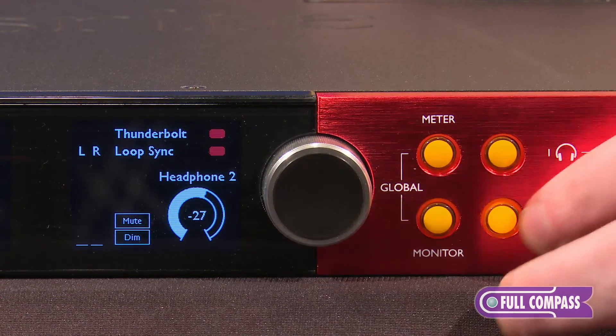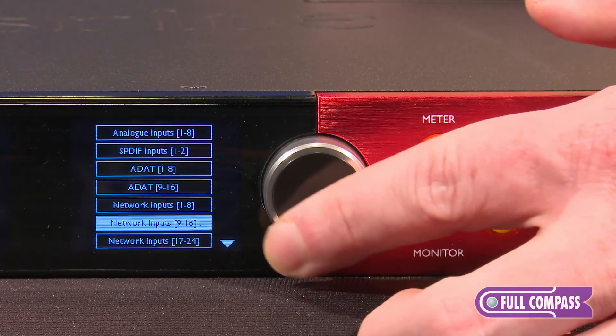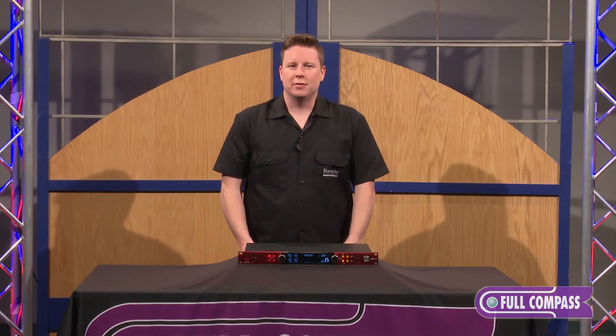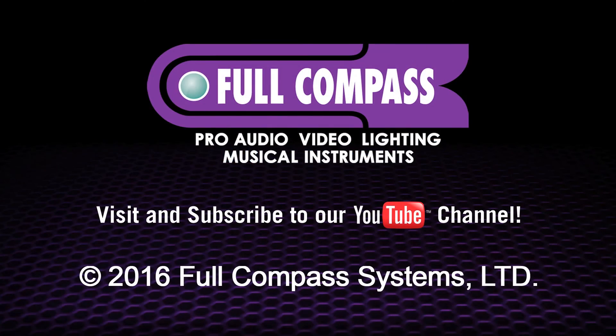It lets you connect in many different options and also gives you a great input range. For more information please visit fullcompass.com or contact your Full Compass sales professional.